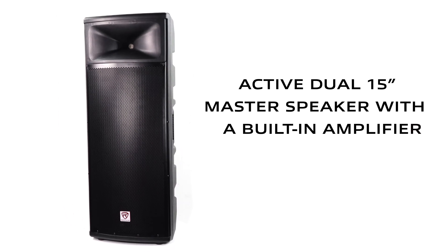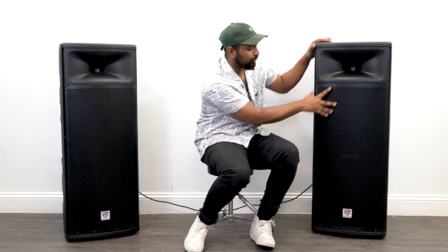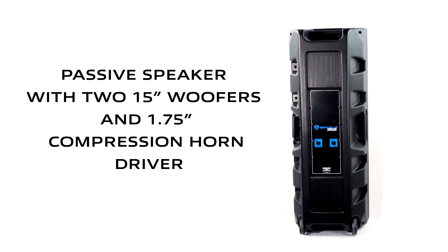We have an active speaker with two woofers and a 1.75-inch tweeter, and a passive speaker with two 15-inch woofers and again a 1.75-inch tweeter.